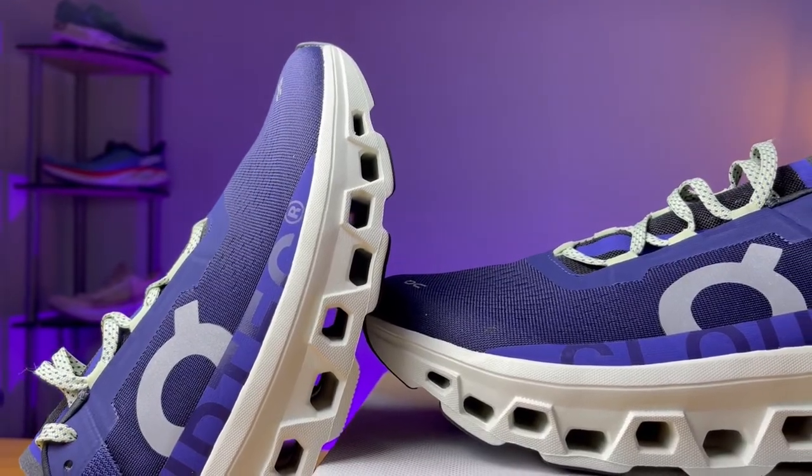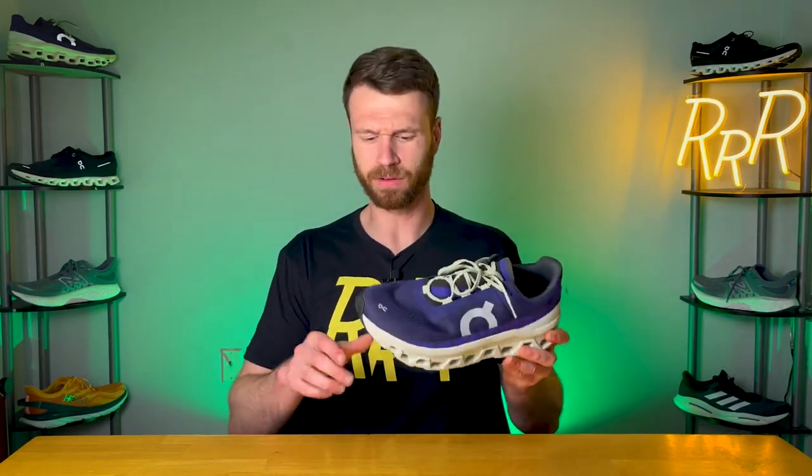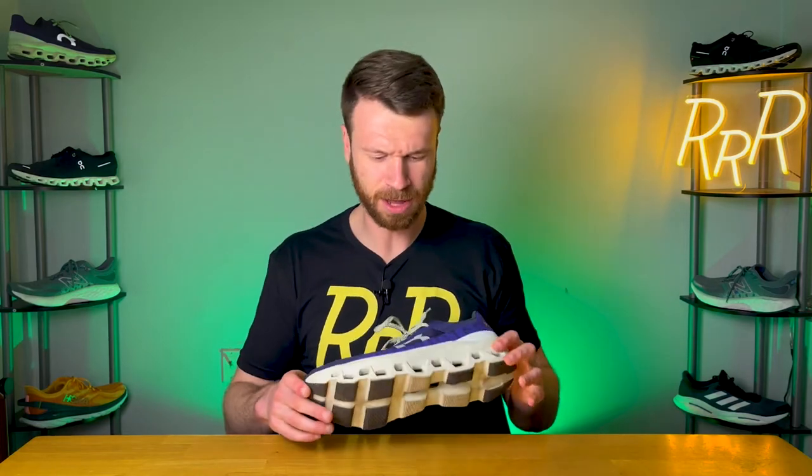I'd be really interested to run an On shoe that is just pure Helion foam rather than having Cloud Tech units. But it does provide a nice well-cushioned experience with a nice flow from the speed board right below your foot and the rocker geometry keeping you up on your toes. I really did enjoy running in the shoe — the speed board provided a nice plated experience, kind of like a less aggressive carbon fiber plate, giving you that springy effect in a less aggressive manner. The cushioning did well, just with that caveat in the forefoot where you notice a little side-to-side motion. It does feel different because you're collapsing units rather than a single block of foam.